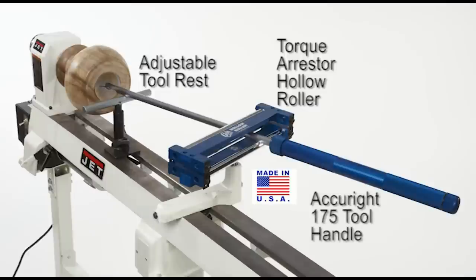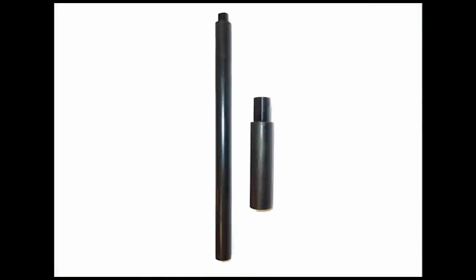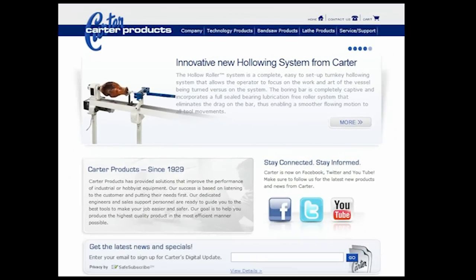The kit also includes the AccuRite 175 quick lock tool handle and the hollow roller boring bar with high-speed steel scraper bit. A stud adapter specifically engineered for your lathe is the only other part needed to get started. Visit carterproducts.com to find out which stud adapter is right for your lathe.